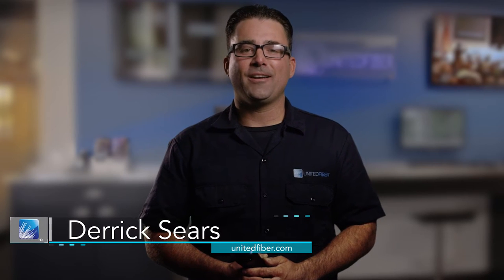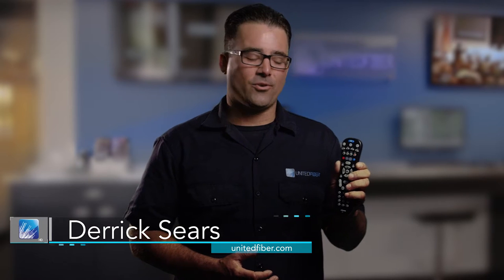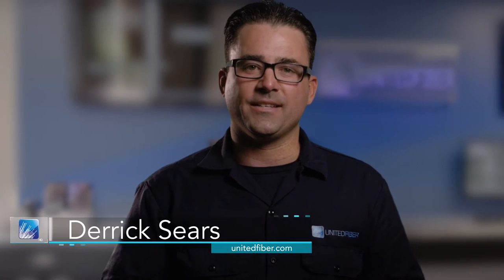Hey, this is Derek with United Fiber. In this video I'm going to go over some of the guide functions on the Intone remote control. Basically, what the guide is is just a virtual TV guide that will pull up on your screen so you can see all the programs that are currently playing. So let's jump right into it using your Intone remote control.